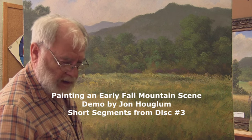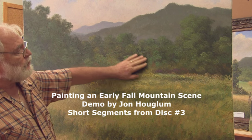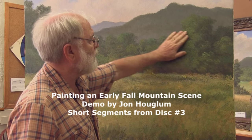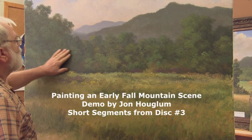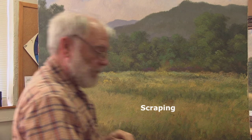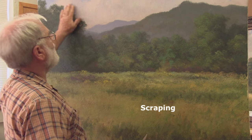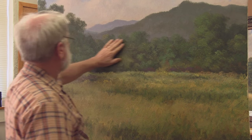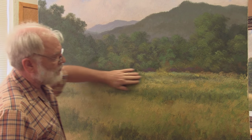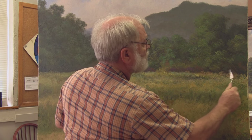To pick up where we left off last week, we had done our step two and the paint has had a week to dry. As a result, I'm able to do a little scraping, and I've already done a little bit of scraping, mainly in the area of the sky, the mountains, and these trees back here. I've done a little scraping right along this farthest edge of the field to get rid of the real pronounced textures.